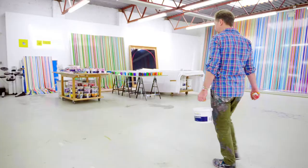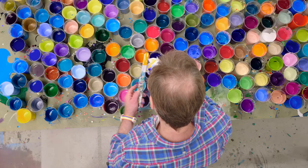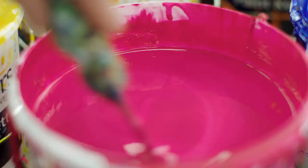My name is Ian Davenport and I'm a UK-based artist. I've created an art special for Swatch called Wide Acres of Time. I try and make paintings which are about my response to the world — I'm trying to figure out the world but I do it through a visual means. I'm really interested in the response that people have to colour in particular.